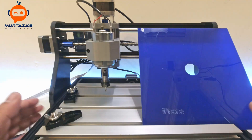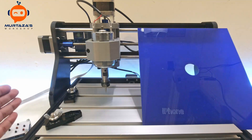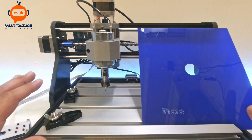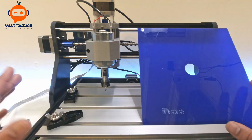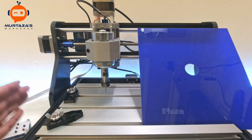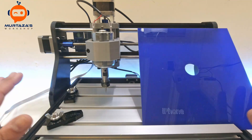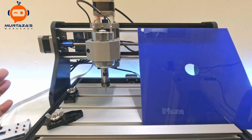In terms of assembly, it took me much more than 30 minutes — maybe one and a half to two hours. I went slowly and there were a few mistakes, but for a machine this cheap I think that timing is not bad. One and a half to two hours is very reasonable.